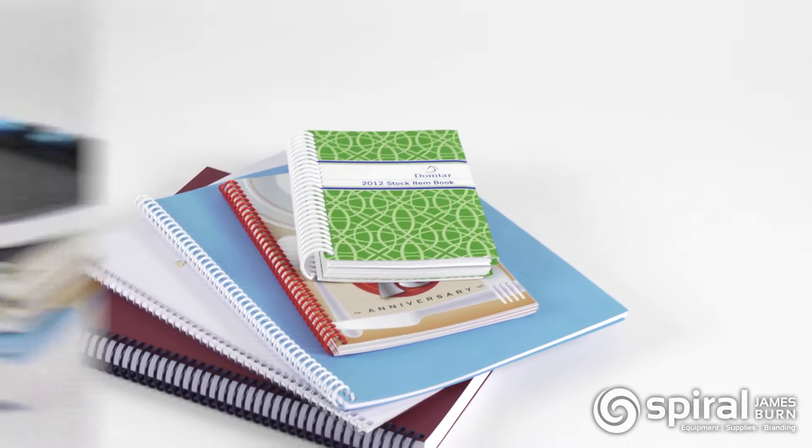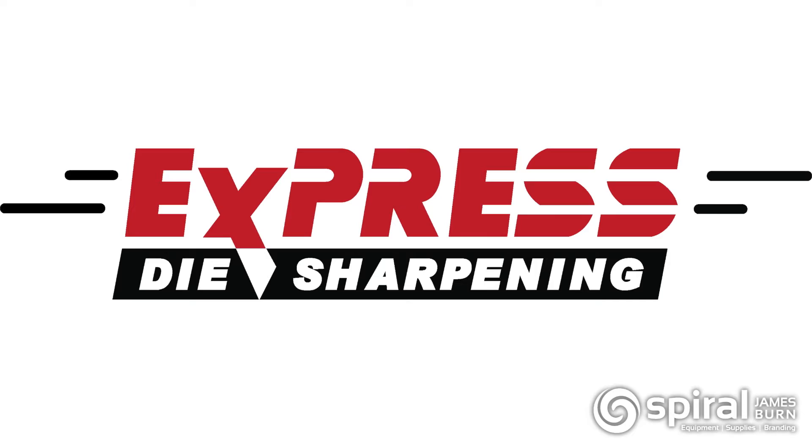Dies are available in a wide range of punching patterns, and custom dies can be manufactured. Dies can also be resharpened multiple times to extend the life of the die.